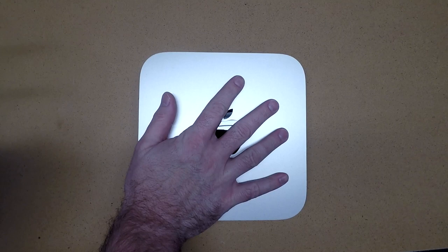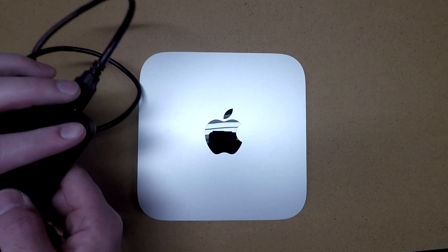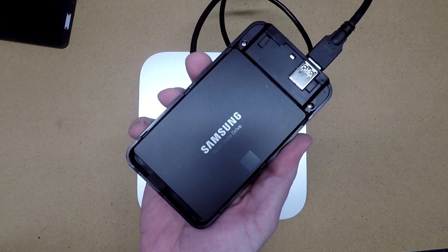Hello. In this video I'll be swapping out the hard drive in this Mac Mini. This is a late 2012 model, a unibody, with a solid state hard drive.